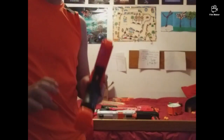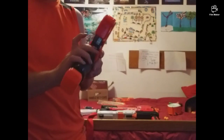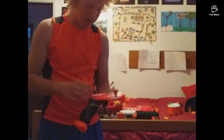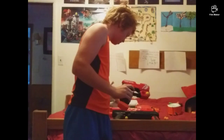I forgot to mention on the external — it has a safety. So now I just disabled the whole trigger, and now enabled. That's the review of the Nerf Rival Knockout.